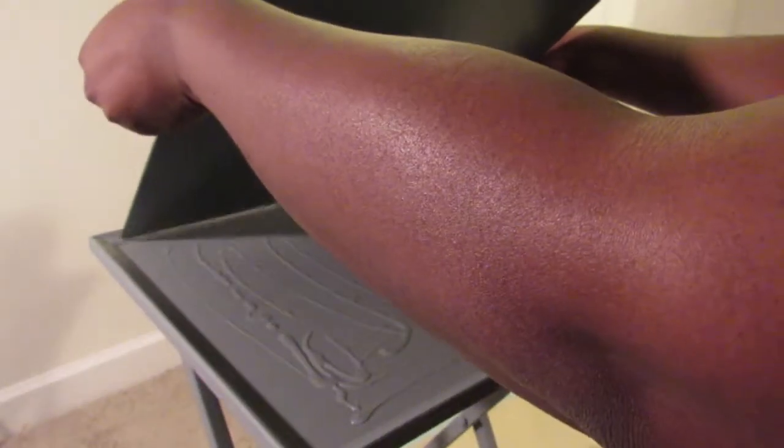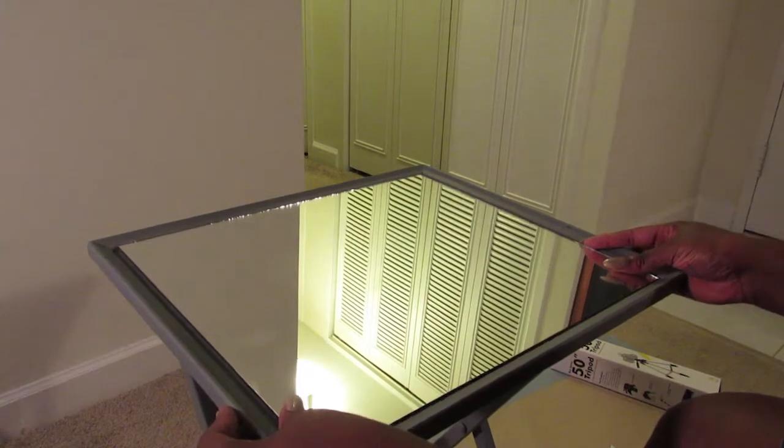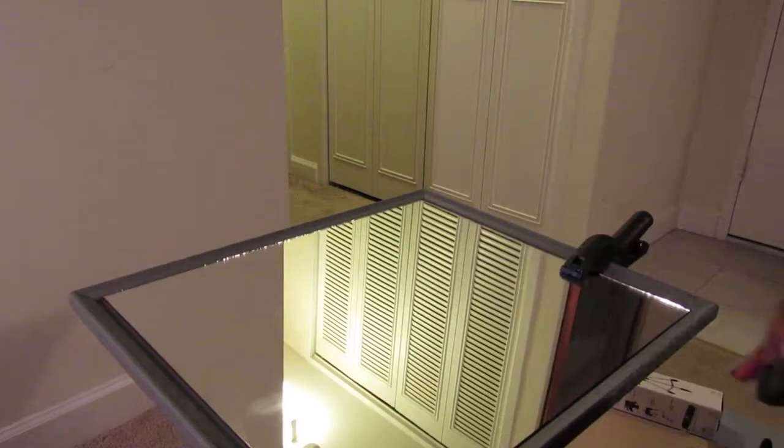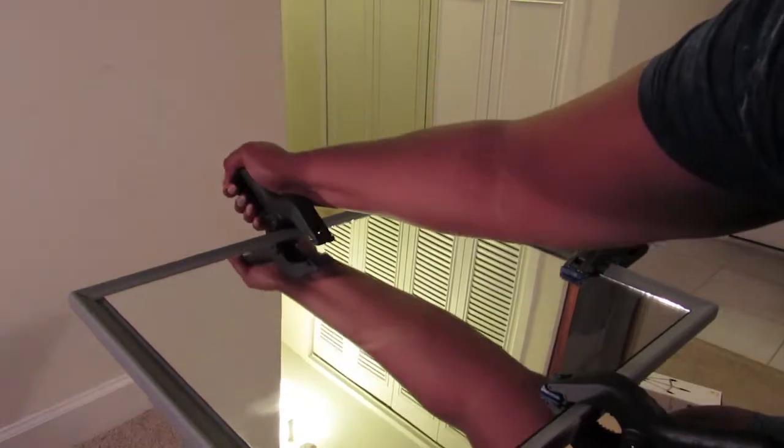Next, I grabbed the mirror that I got cut at Lowe's and I placed it carefully on the tray. I'm embarrassed to admit that my measurements were off, so I had a little bit of space on each side of the tray. After that, I grabbed some clamps and clamped the mirror to the tray and let it dry overnight.